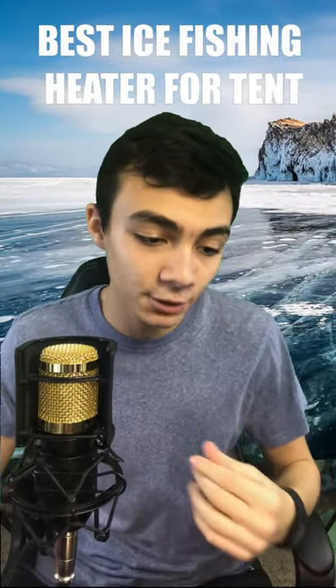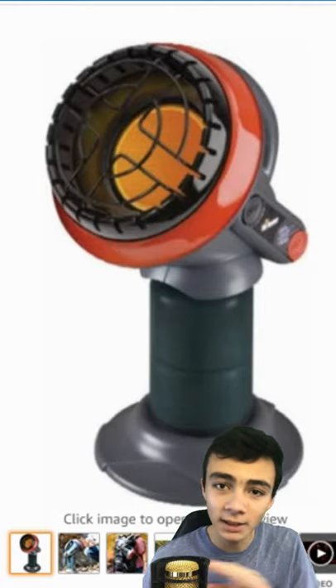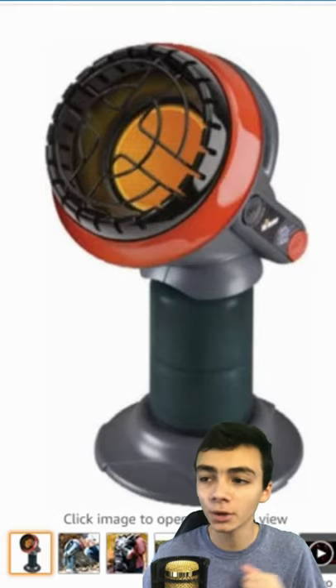I'm going to show you guys the best heater that you can get for your tent. It's a pretty premium thing to put a heater in your ice fishing tent, but really, I can find you one that's super cheap but still super nice. Now, I've done a lot of research and I've come to one conclusion — here is, in my opinion, the best heater that you can get for your ice fishing tent.